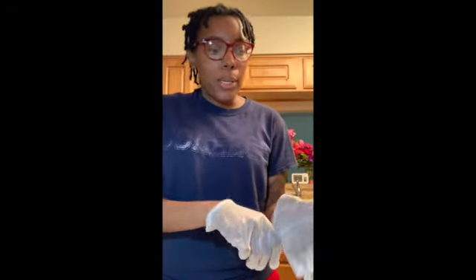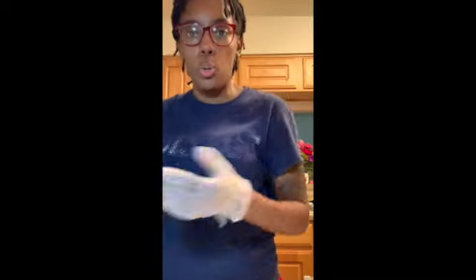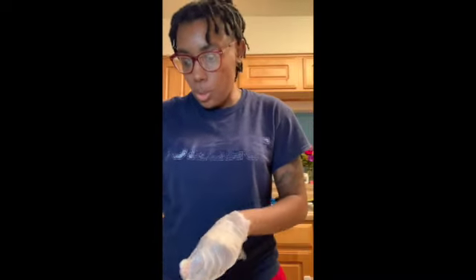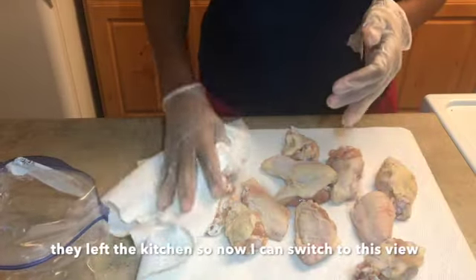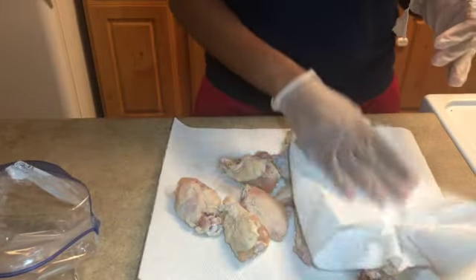I've already cleaned my chicken. Now we're in the process of patting it dry before adding it to the seasoning. I just have a paper towel down to get the moisture since I just washed them off. So I'm going to take another paper towel and pat them dry, so that the extra water doesn't dilute your seasonings.